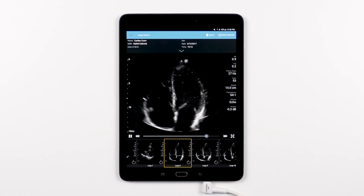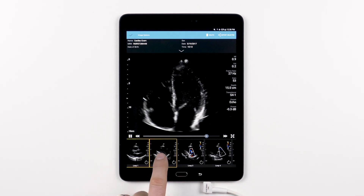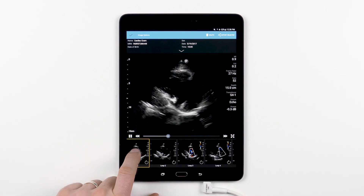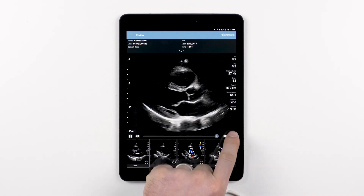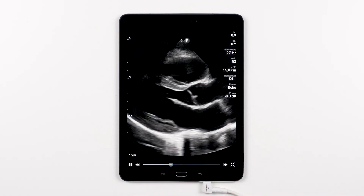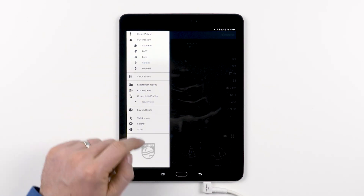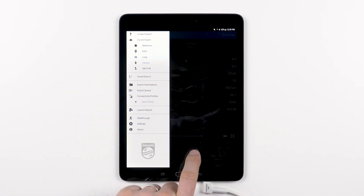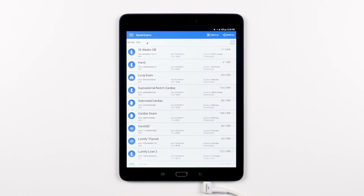Just like before, if you have assets selected and you wish to deselect them, either tap the selected asset to deselect or tap the checkmark in the top left. At any point while reviewing the assets within a saved exam, you have the option to view each image in full screen. To go back to the saved exams menu, either tap the menu icon on the top left and hit saved exams, or if you're on an Android, you can hit the back button on your device and that will take you right back to the saved exams folder. Now you know everything you need to know about reviewing your saved exams on your Lumify ultrasound system.